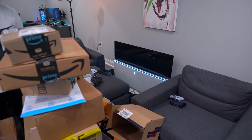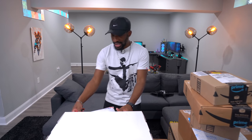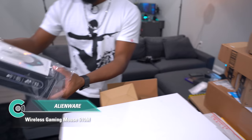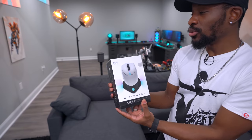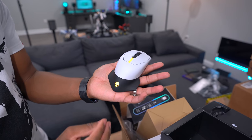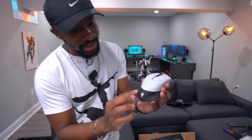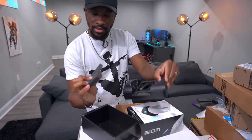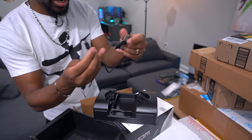I also got something else from Dell — the Alienware 610m mouse. It looks dope, figured it would go well with the monitor for a setup. It's got a nice matte material and the lights look good. It's a nice mouse — Ari actually likes it. It comes with a braided micro USB cable and a dongle.